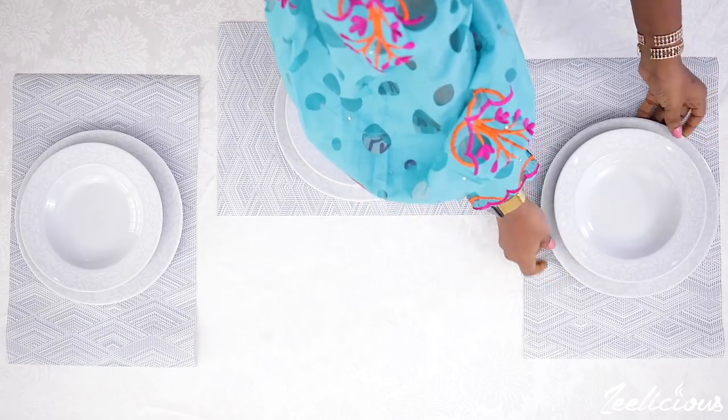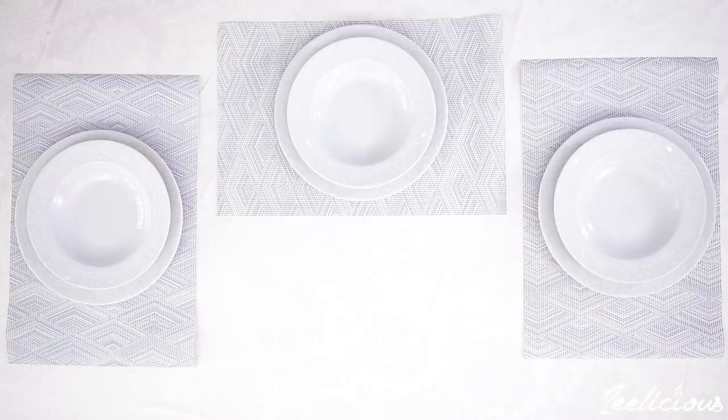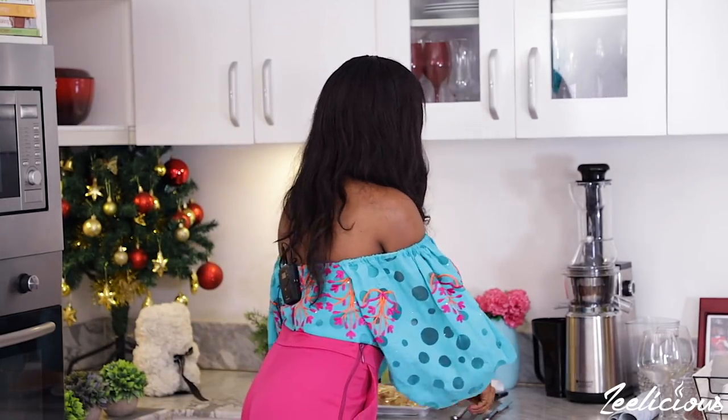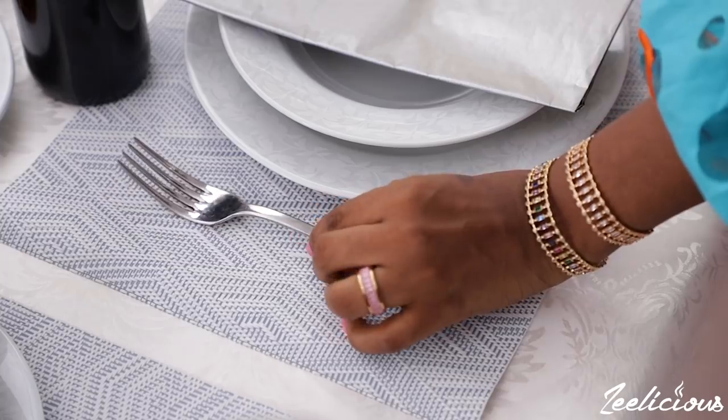It doesn't take so much time to set up a table — literally five minutes or less — so why not do it and create a good memory? Look at this coming together nicely. Now that all the dishware is set on the table, the next thing to think about is the cutlery. Regardless of whether you're serving a one-course or two-course meal, it's always advisable to use a complete cutlery set. A complete cutlery set consists of your fork, your knife, and your spoon.